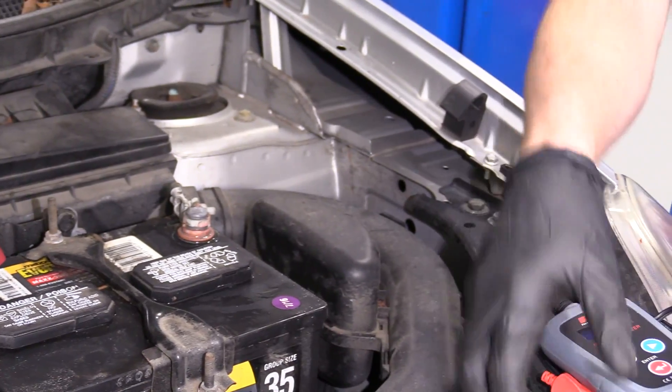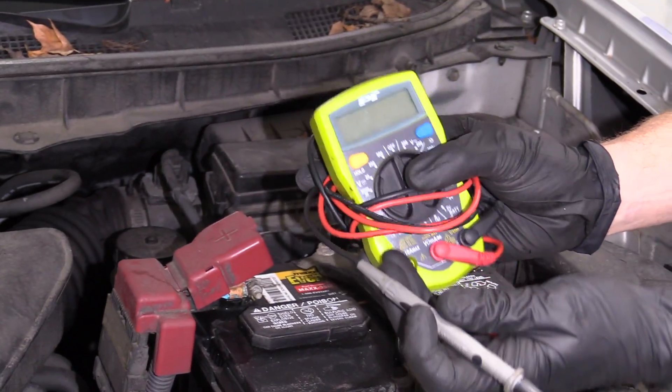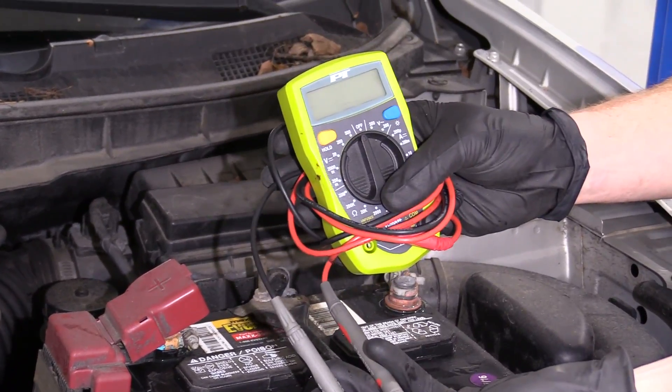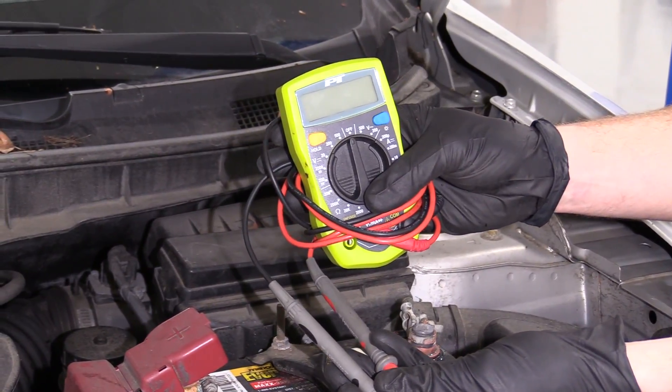If you don't have access to one of those, most people have one of these laying around — maybe in the basement, in the shed, or wherever your toolbox is. This is going to come in handy and we can test a lot of things with it, so this is what we're going to go with for today.